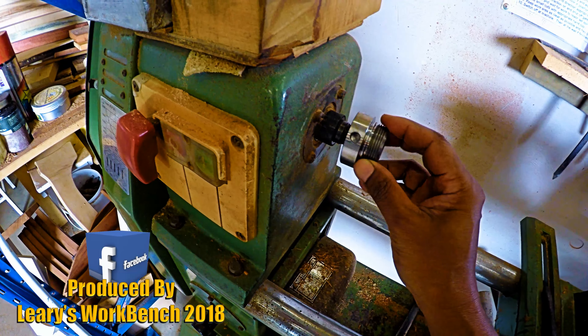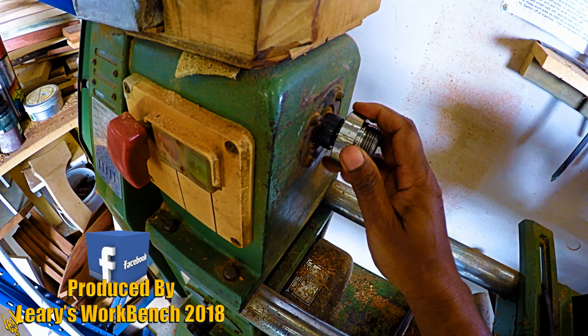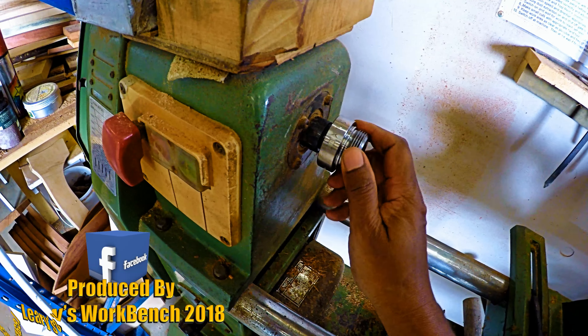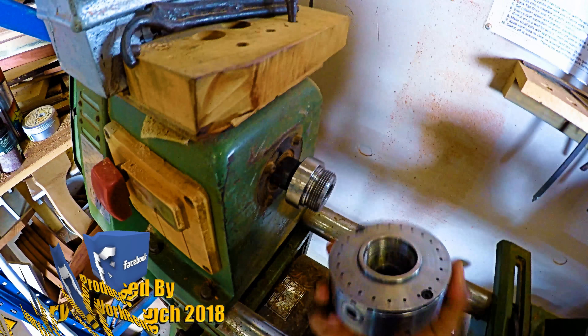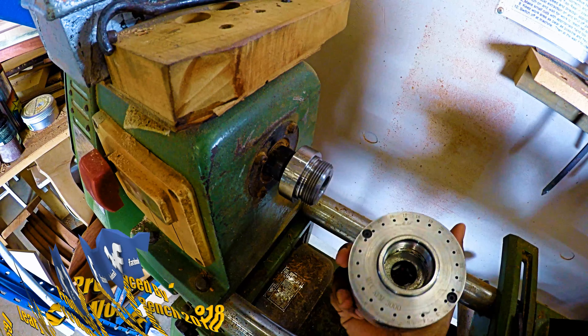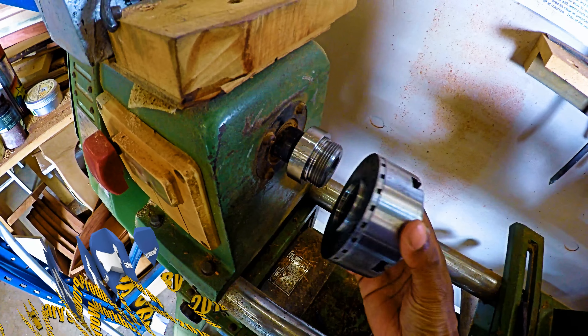G'day everybody. I'm just retrofitting a different size chuck to the wood turning lathe at the men's shed. This is a 20 millimeter by 1.5 millimeter thread insert, and I will need to utilize my 30 by 3.5 millimeter pitch chuck.